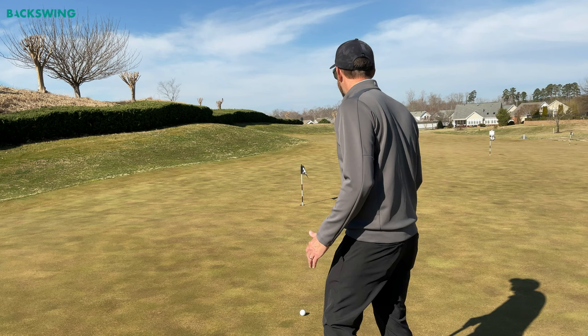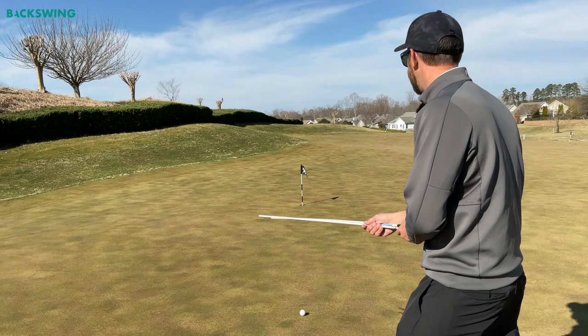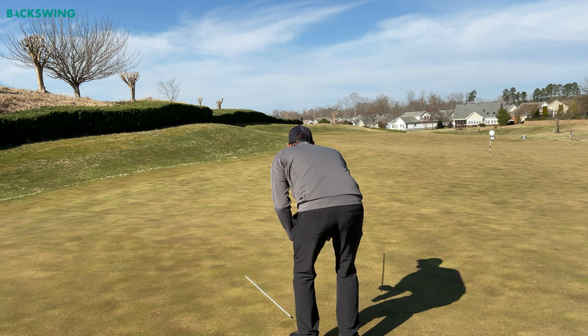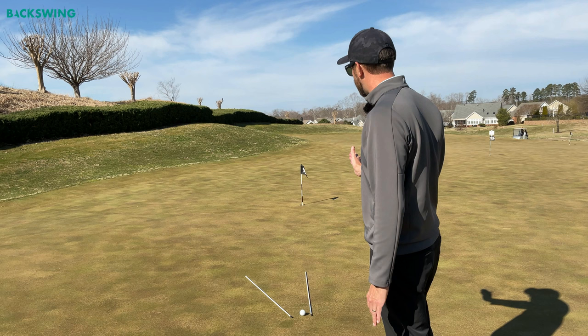I'll stop about halfway back to the hole and create a triangle between me, my ball, and the hole — just taking a look at the putt from here to get a little extra read. Then we'll take our final read from behind the ball. I'm remembering I want that ball to come into the hole at about 7 o'clock, and now I'm starting to play process of elimination to find the direction I should be starting this ball.